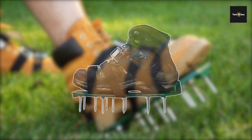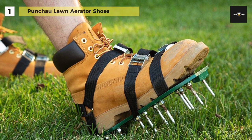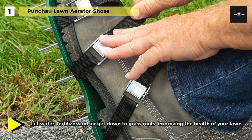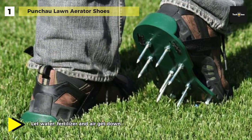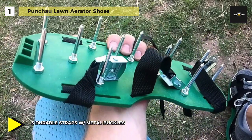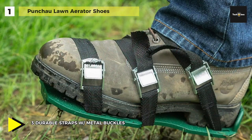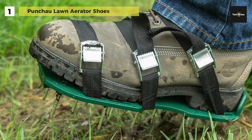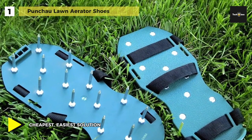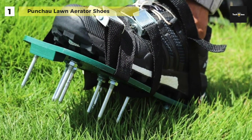Last on the video but at the top of the list, we have the Punchow Lawn Aerator Shoes. Its robust metal buckles and straps secure the durable plastic base to your feet so they do not slip as you walk, and they can withstand stepping on rocks hidden underneath your lawn. These sandals are designed to fit any size foot, using three straps instead of two so you can secure the sandal firmly to your regular shoes and start aerating. You can attach spikes to the molded plastic base, strap onto your shoes, and take a walk on your lawn.